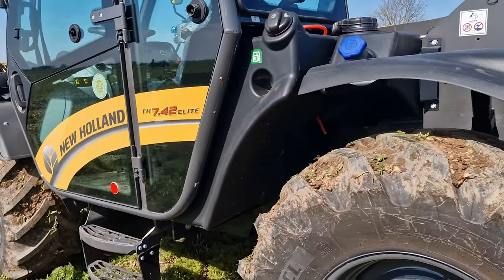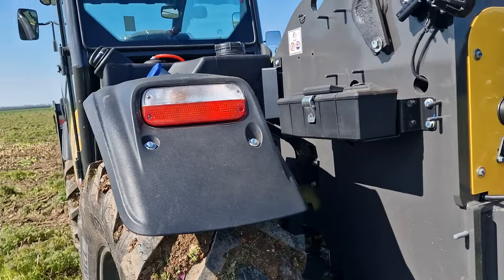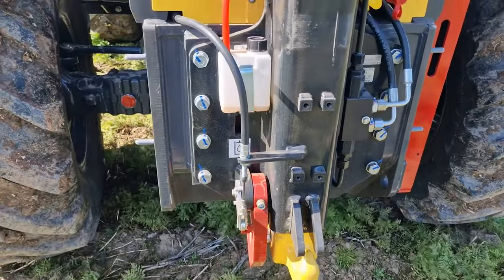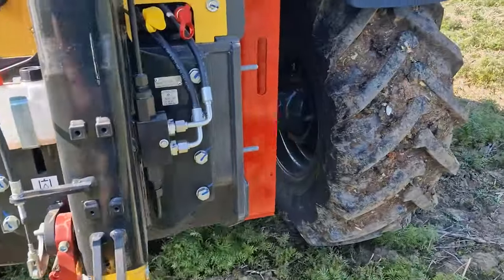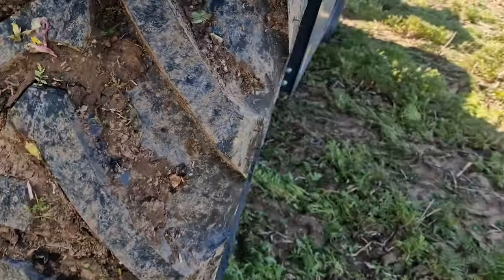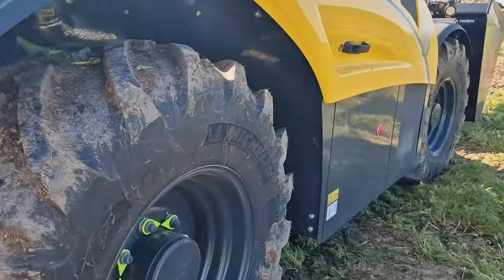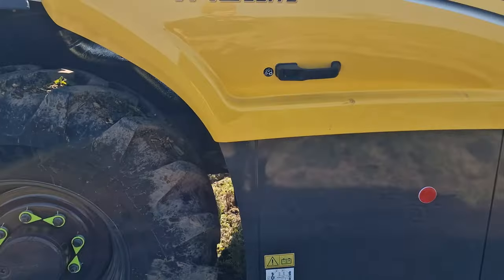Compared to our little JCB this is nearly double the capacity, quite the step up. Round the back we have the pickup hitch which is capable of going into the floor, so when your trailer sinks you can pick it up again — good thinking, very English attitude about it. On these 500 tyres, there has to be an extra stop on the articulation on the axle. If you have the slightly smaller tyres you don't need that, so if you want a bit more articulation and a little less ground clearance, that's the option you need.